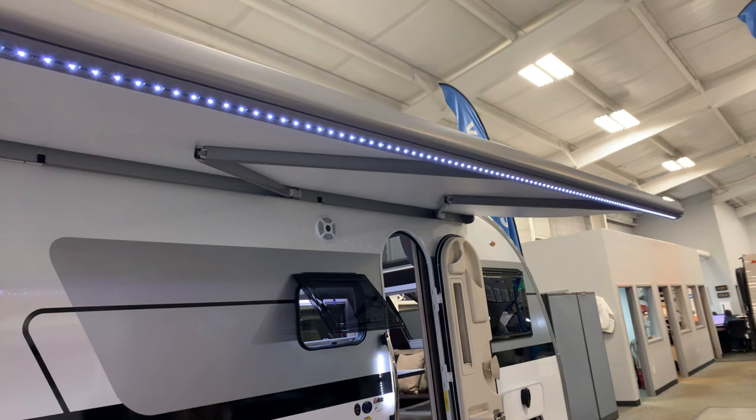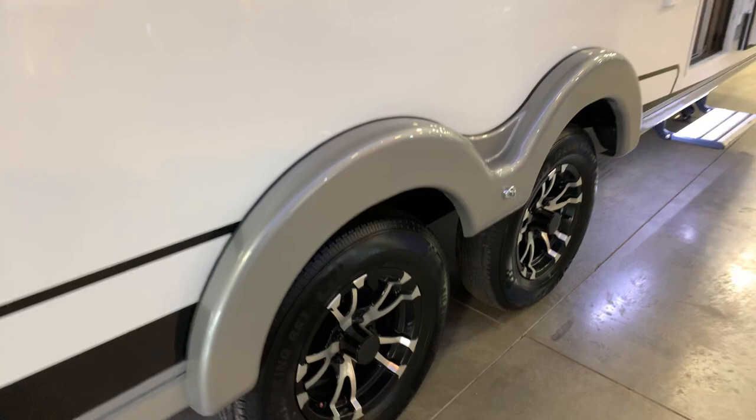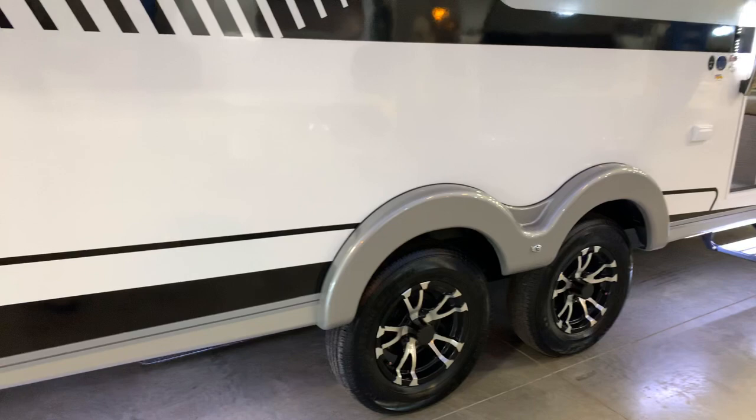The axles — aluminum wheels, of course — and the axles are actually a rubberized type axle. There are fewer moving parts on that, and it's going to give your trailer a much easier ride. The system has been around for a while; it's just very expensive to add. But nothing is too good for NuCamp, and that's definitely the axle you're looking for.